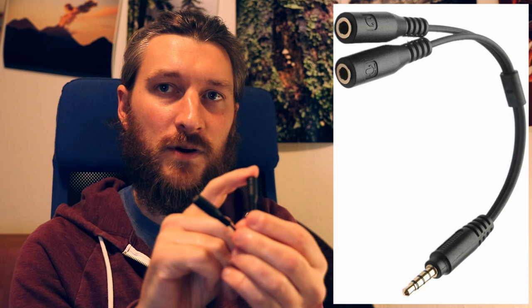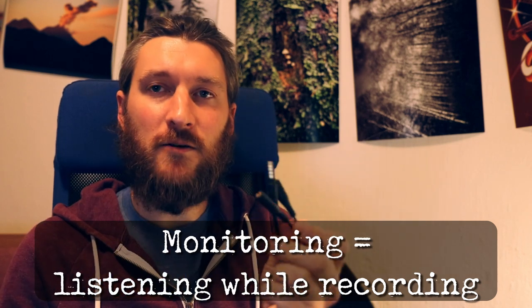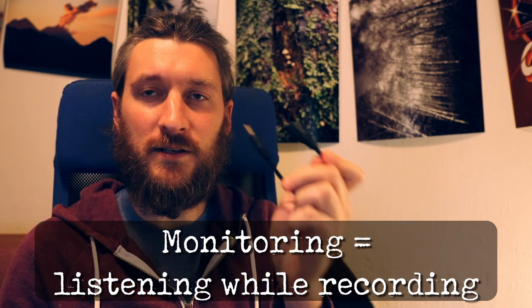This is the TRRS — tip ring ring sleeve — on this end, which is what plugs into your phone. The other two ends are split out as a separate microphone input and headphone output. With this little adapter, it allows you to both record into the phone while simultaneously listening to what you're recording, which is very important. That process of listening while you're recording is called monitoring.